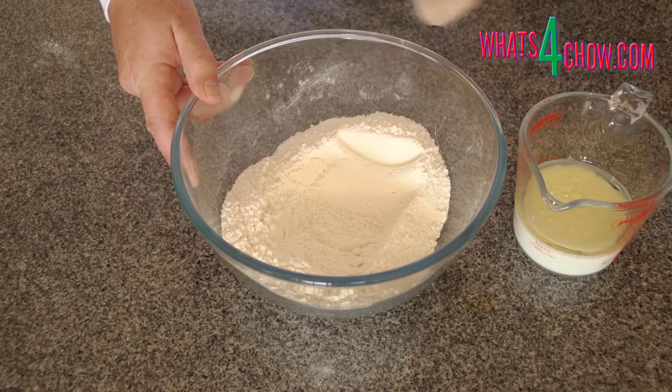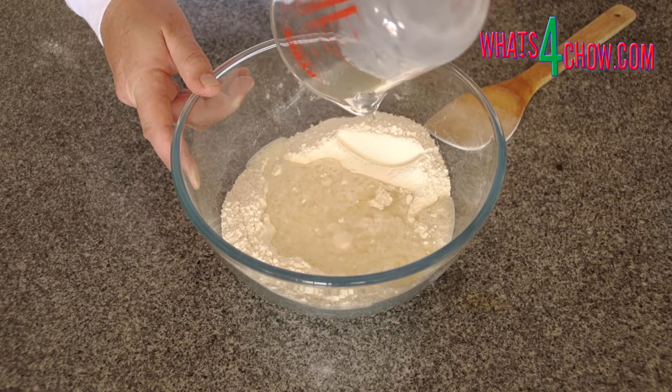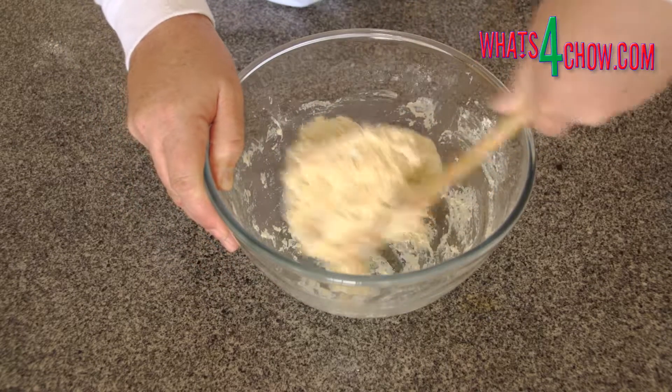Starting with the pastry, place the flour, baking powder and caster sugar in a mixing bowl. In a jug, combine the water, milk and oil, then pour this into the flour. Mix this all to a soft dough.